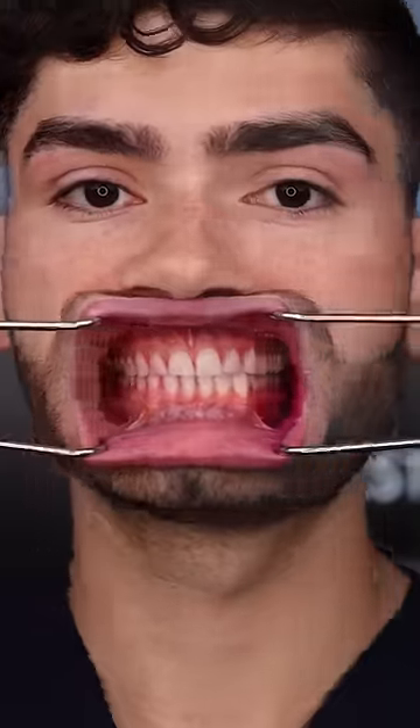Let's check the after results. I don't think I could use this toothbrush every day, but it felt awesome.